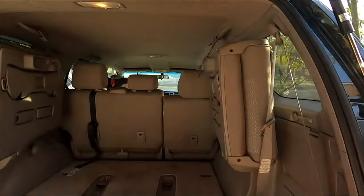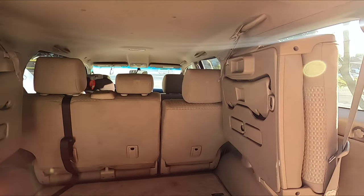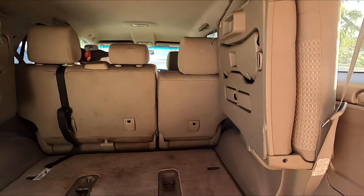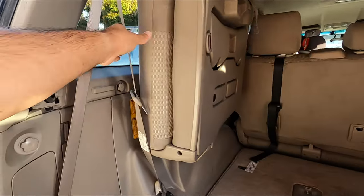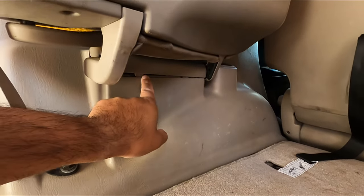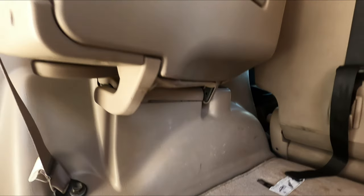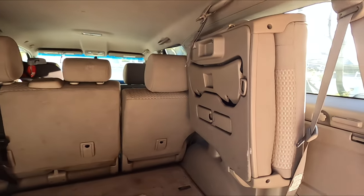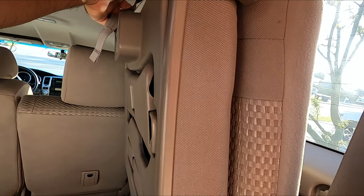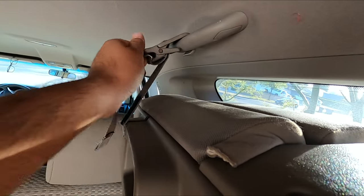I have not done this yet, I have not tried to attempt to remove them. I don't know if I need any tools — the seat belts are the ones bolted in, but I believe it's just in there. I think there might be something like a glove box that has a thing for the back seat.